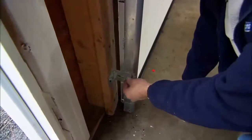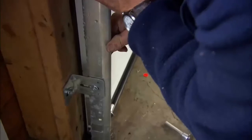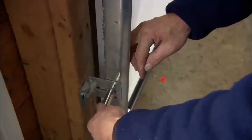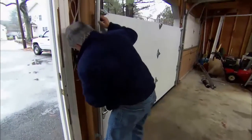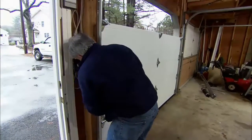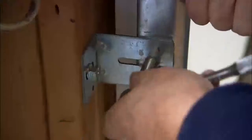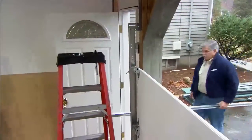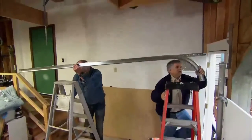With this nut loose I can slide the track in or out. I push it in a little bit and pull it out just a half — I don't want it to touch the door because I don't want to create any friction when the door opens and closes. I move up and do the next one, pulling the door out a little for a small gap, then tighten it up and do the top. Now we're going to make the transition between the vertical track and the horizontal track by simply screwing it in place.